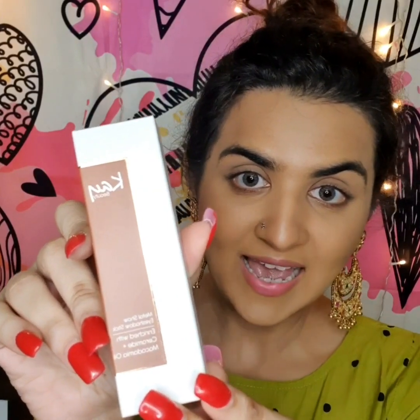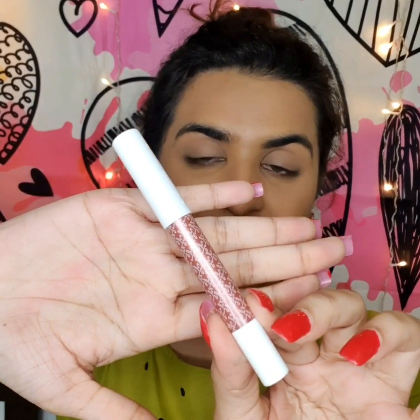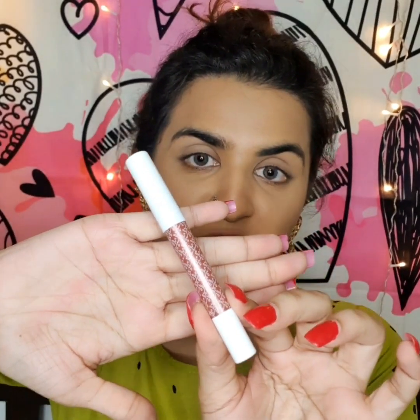For the eye makeup, I'm again using a metallic eyeshadow stick from K Beauty, enriched with ceramide plus macadamia oil. It's in the shade 'Blushed Moonlight.'